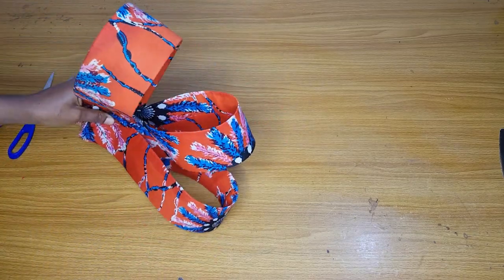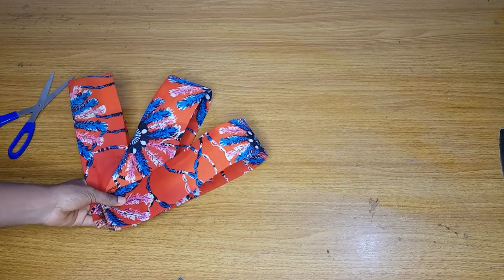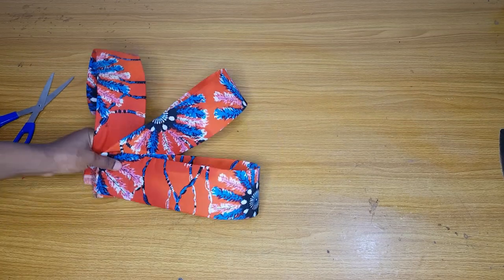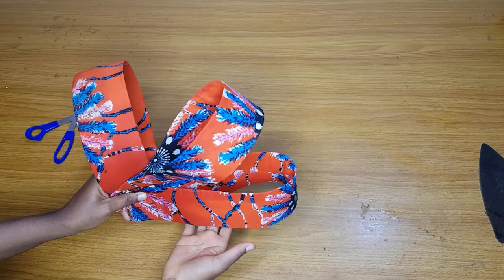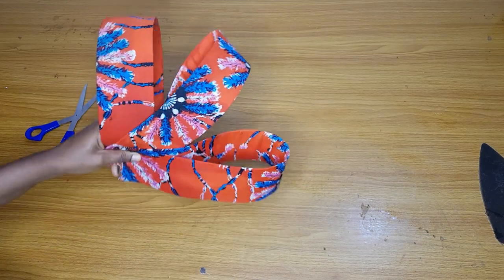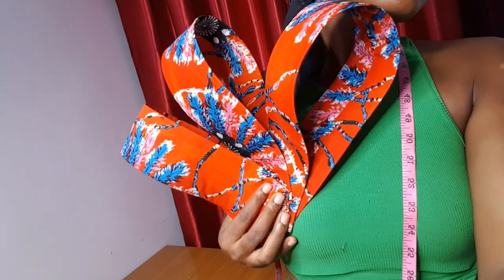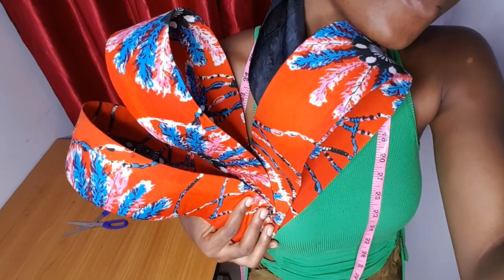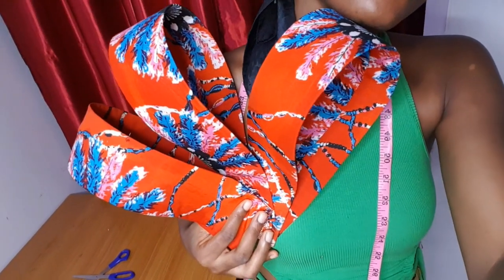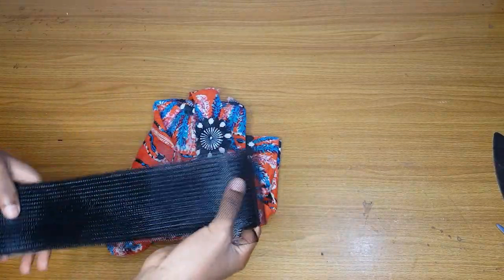Hey loves, welcome back to my channel. In today's video we are going to learn how to make this floating detail using a crinoline. You can use a boning if you want — I posted something like this a while ago using boning — but for this one I used a crinoline and it looks very neat and flat.